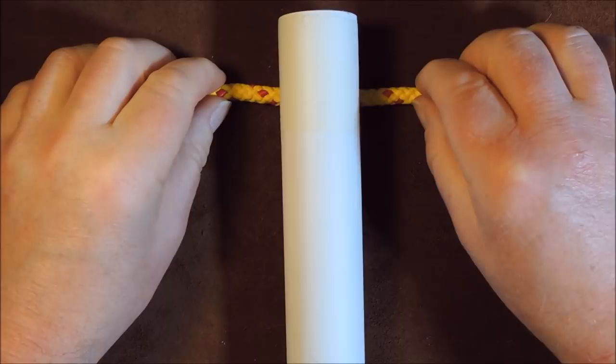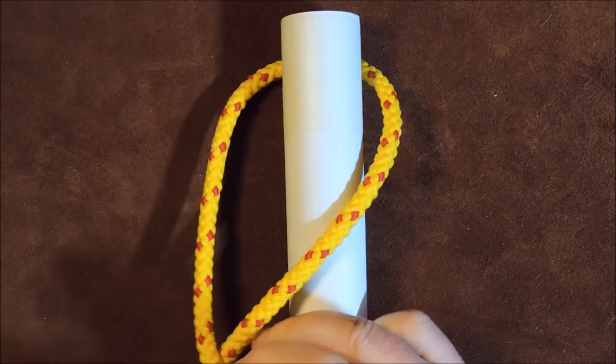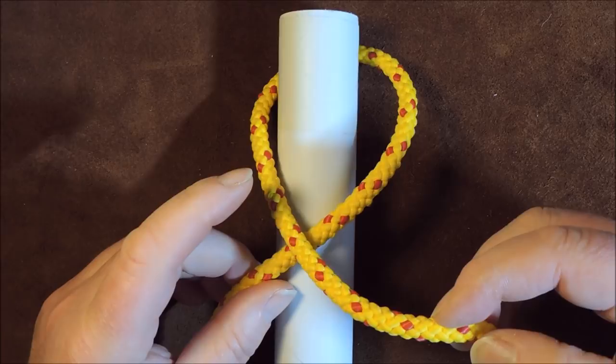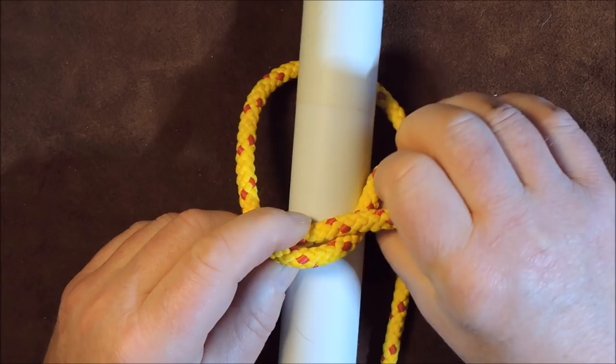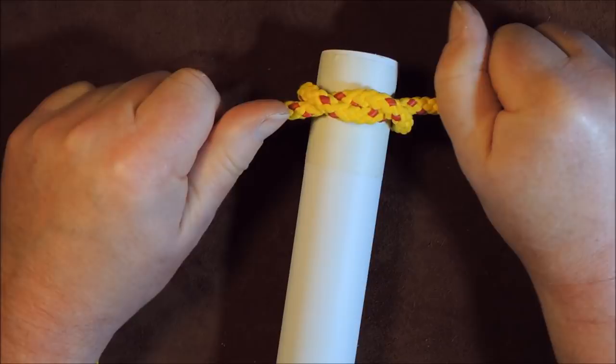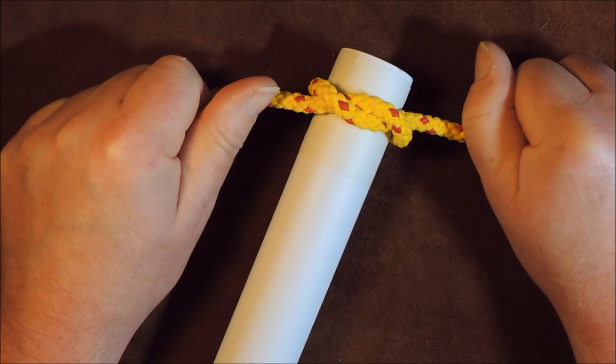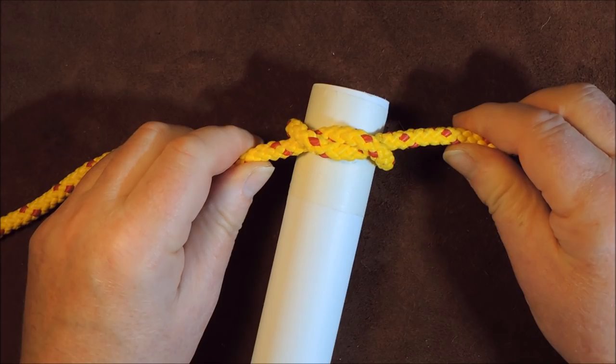The next thing I do is just pass it around the back of my object. There's my object that I'm going to cover. The next thing is I take the right-hand side and pass it over to the left. I then take the left-hand side, bring it over the right-hand side, then take it underneath the right-hand side like so, pull all the cordage through and tie your first knot. You'll all recognise this — it's about the only knot we ever knew before we started knotting.